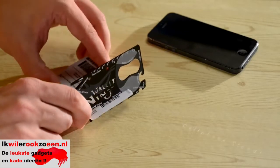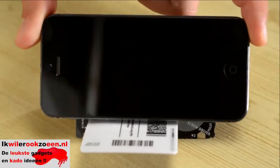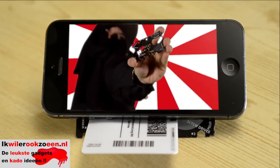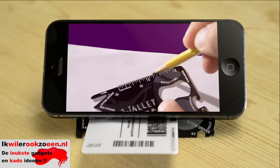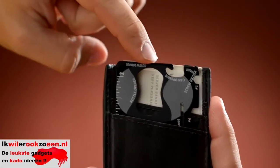Sure, with a tool this compact and useful, we could do a hackneyed demonstration where we fix things while making ninjitsu noises. Hiya! Oh! Hiya! Woo! Hiya! But we trust that you're smart enough to see the utility in the Wallet Ninja.